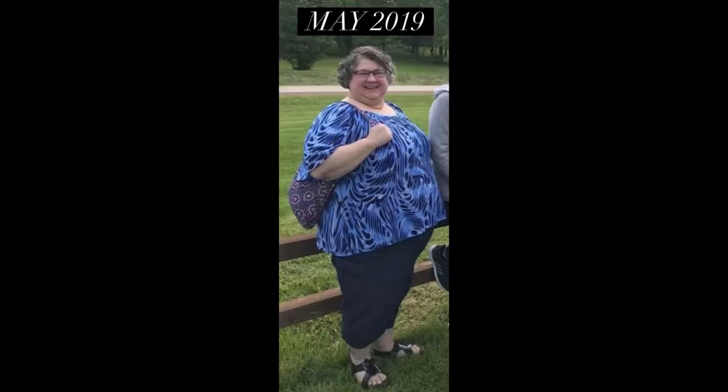Welcome to the channel. I've lost 180 pounds with keto, carnivore, and counting calories. Don't forget to check the description for links to popular videos and my Amazon account, and check out the playlists on the home page of this channel.